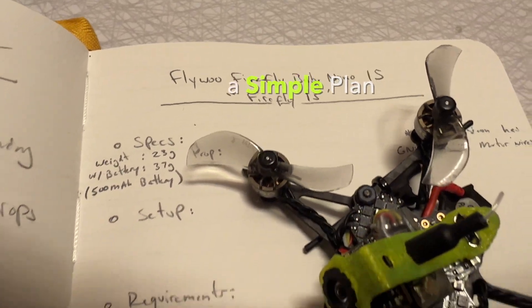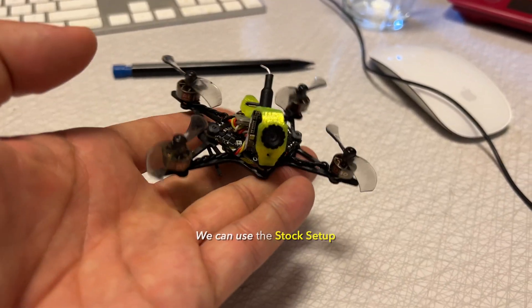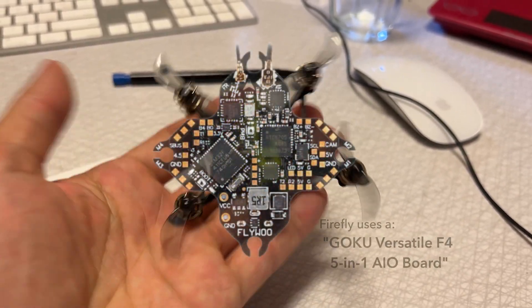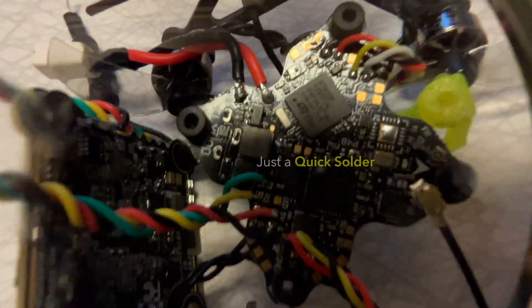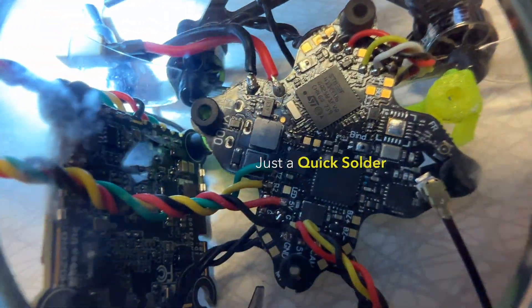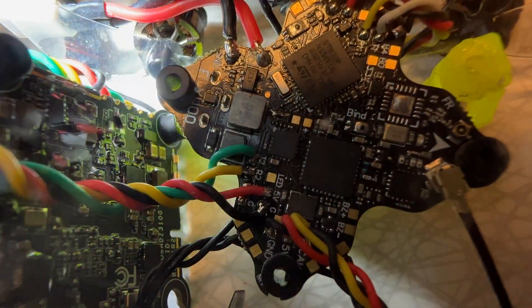I think this HD Zero Whoop Lite install is actually going to be pretty straightforward. What's really cool about this Firefly quad is that it comes with this Goku versatile all-in-one board that actually has two spare UARTs and multiple five volt hookups. So I'm just going to solder this up really quickly so we can get to the test flights and see how the Firefly performs with the HD Zero installed.